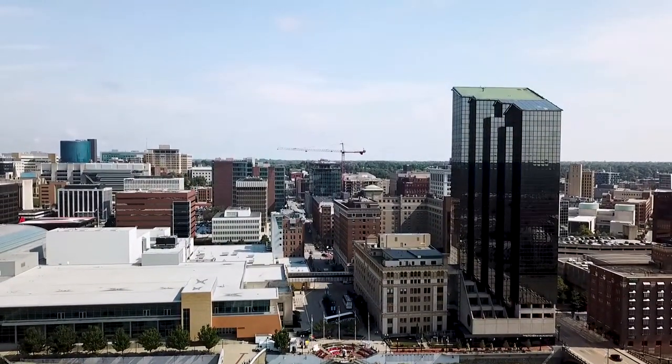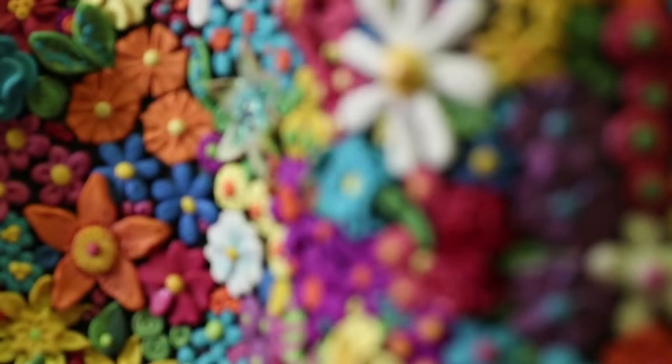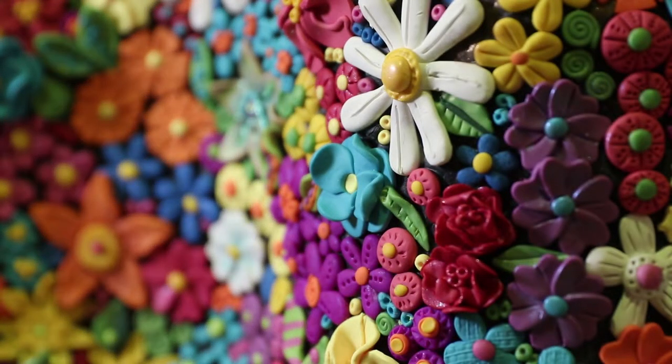Karen Johnson, Holland, Michigan. No real inspiration — I just like to play with clay, and I like flowers, and I like to make bright things.